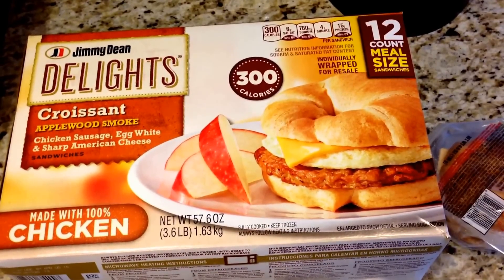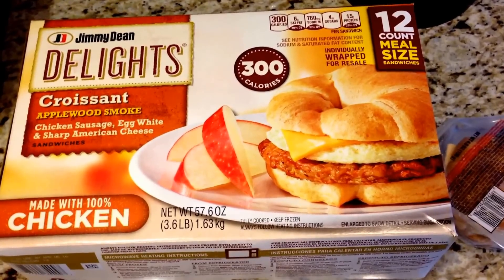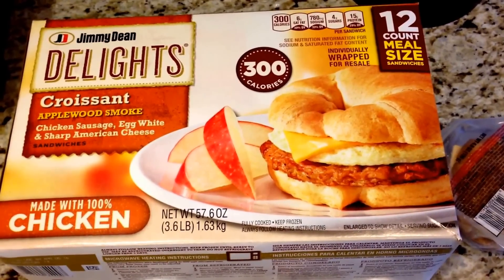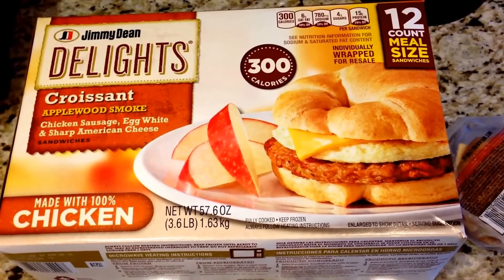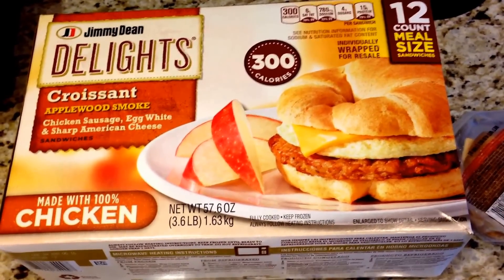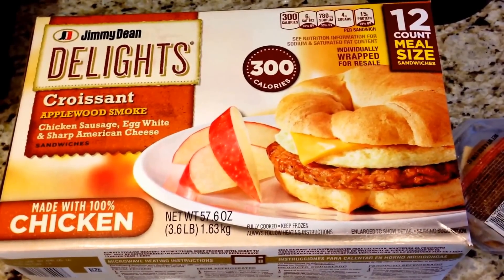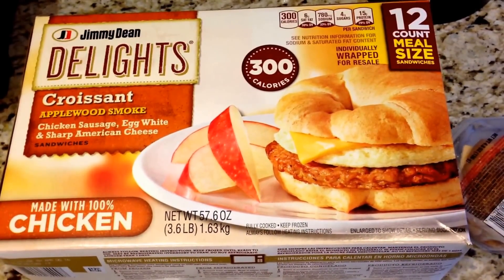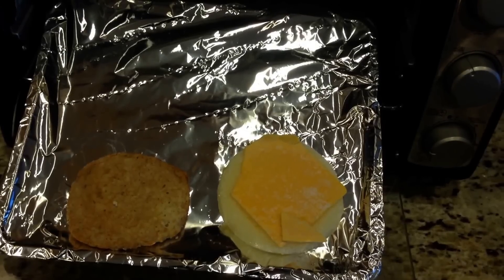Good morning everybody! I'm going to do another 'what I ate' video. This morning I'm having a delicious egg white chicken sausage and American cheese croissant sandwich. These Jimmy Dean Delights are awesome — seven smart points for the sandwich — and it tastes great. Let me show you the best way to heat these up.